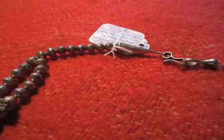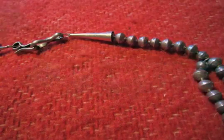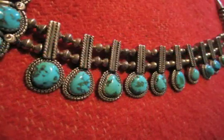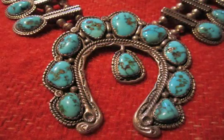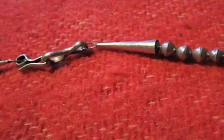The beads are all bench-made, meaning they're handmade sterling silver. The bezels are handmade with the bezel plate being hand notched. There's liquid silver drops and deep hand stamping. It's secured by a heavy handmade sterling clasp.